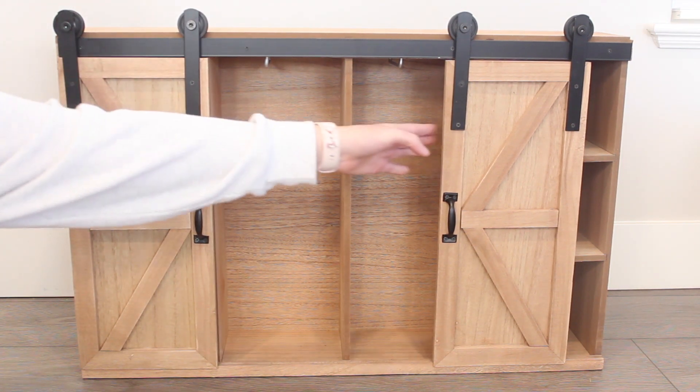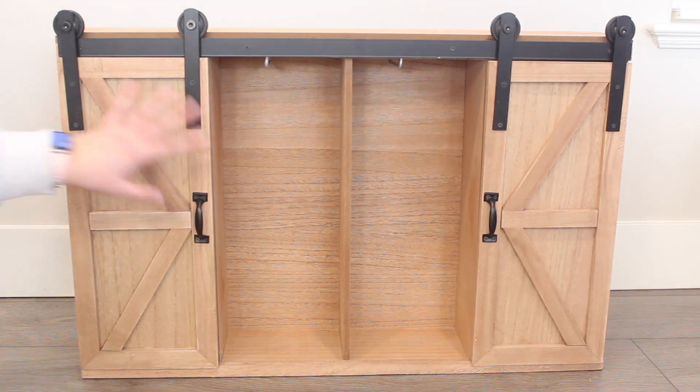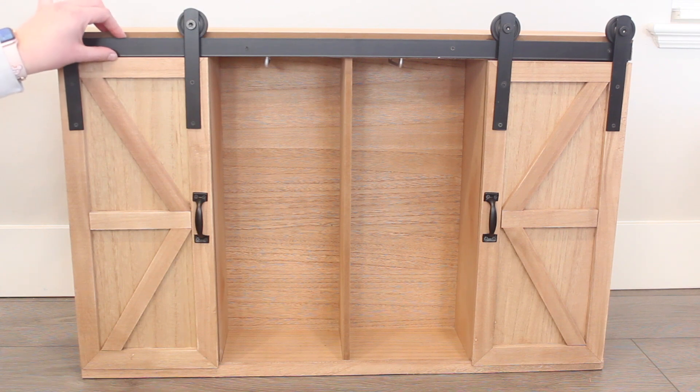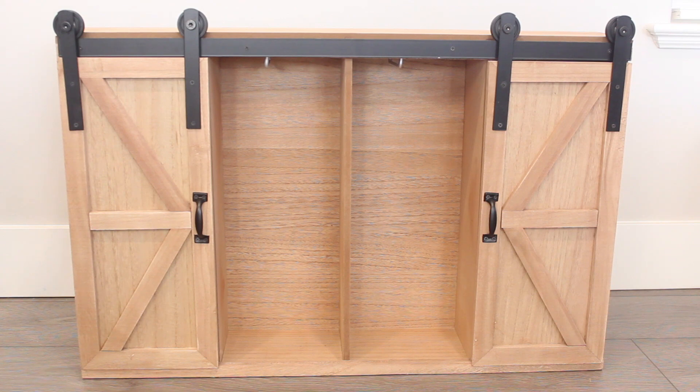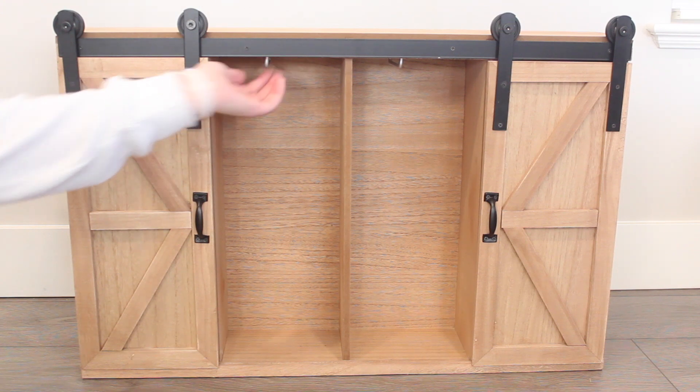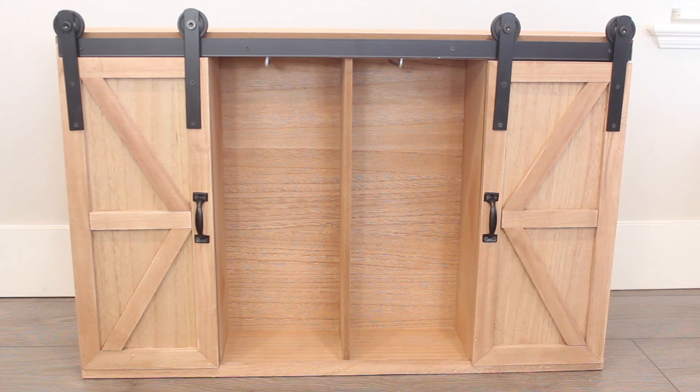As you can see, there are hooks in there. So you could have it opened, closed, and staged for your dolls, photo shoots, or dolls actually fit in here — 18 inch dolls — which I think is brilliant for storage. I love that idea. And as I mentioned, there are hooks here because you can also hang clothes, and the set does come with some hangers.